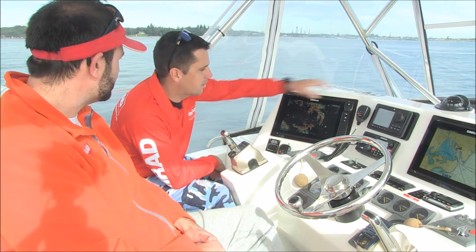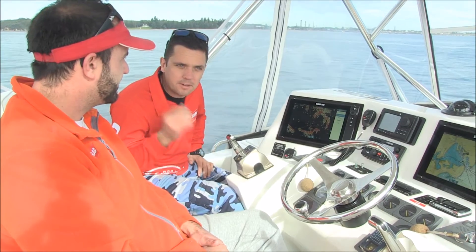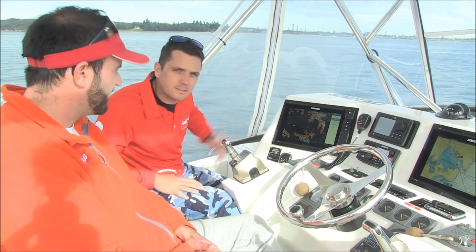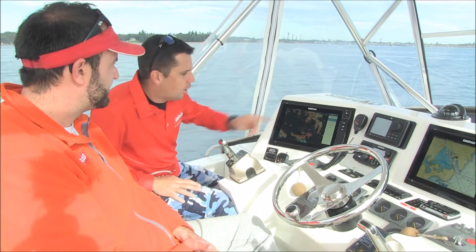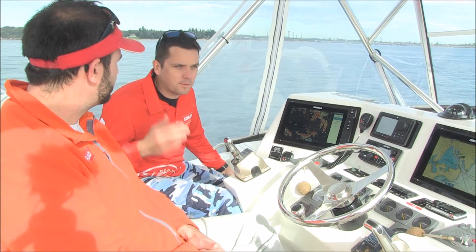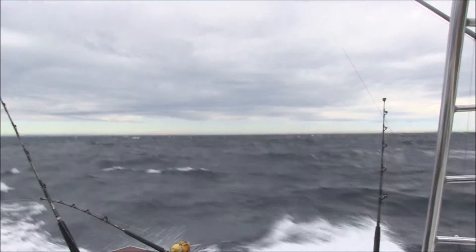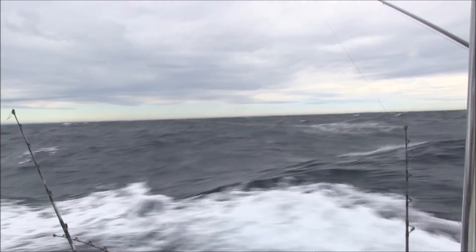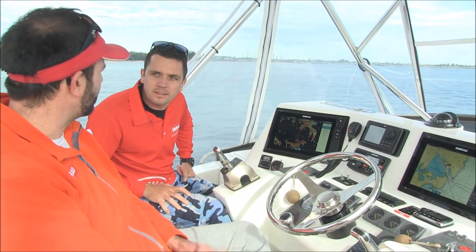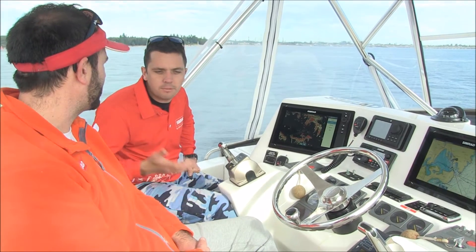Sure. So as you mentioned, harbour mode — obviously we're in the harbour now, run it in harbour mode, it's very simple. It looks for every little thing; even your crab pot floats and all that sort of stuff will show up on the screen. Offshore mode, pretty simple again — if you're offshore and you're getting lots of white caps and rough conditions, put it into offshore mode and it will help get rid of those white caps so you can still see. It turns the sensitivity down a little bit by itself, that way you're picking up the objects rather than the white caps. Yeah, it reduces sea clutter.